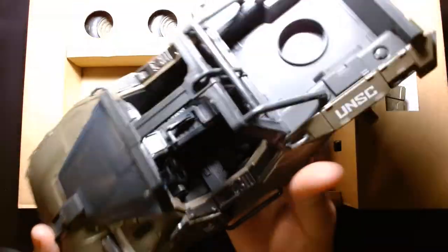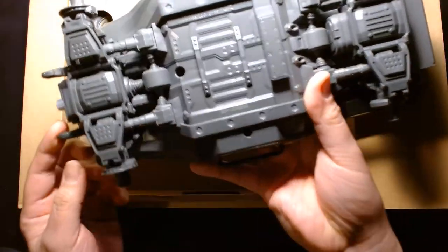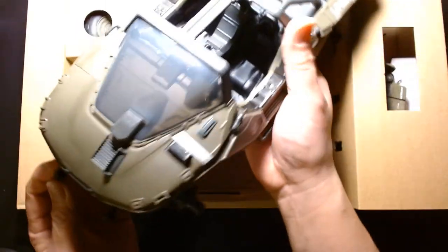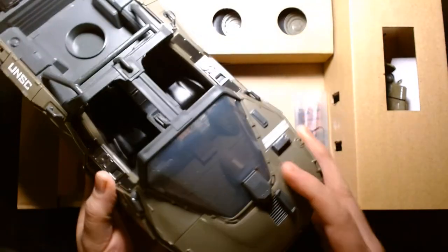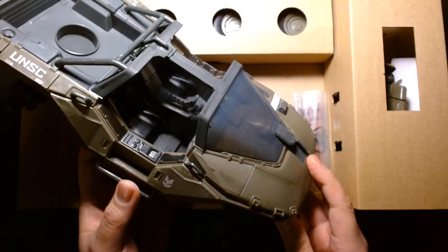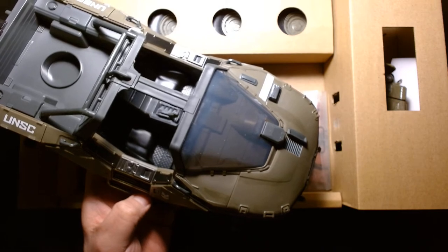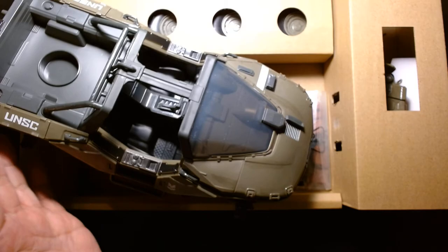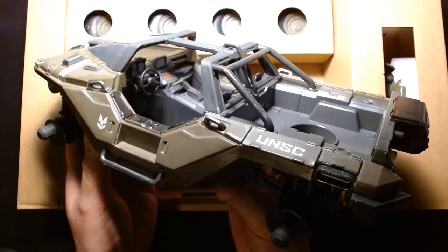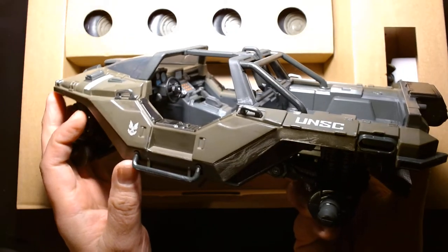Nice weight on this thing, it feels pretty solid. The detail — despite looking at it right now — very impressive. I'm not a super hardcore Warthog expert, but all the bells and whistles, the shape, the profile — it all looks to be there. Some years ago McFarlane Toys released a Warthog for their Halo line, and that looked pretty cool. Mattel also had the Halo license at some point with six-inch and I think 12-inch figures, and I believe they made a giant Warthog for that — I've seen pictures online and it looks really cool.